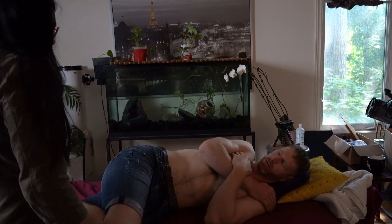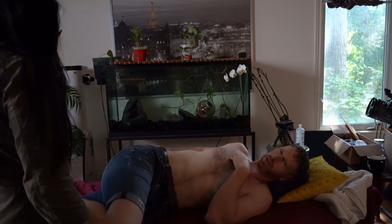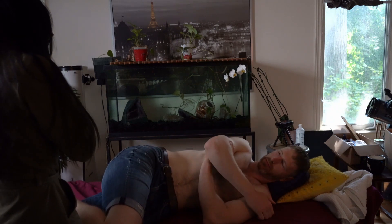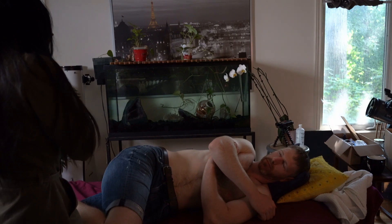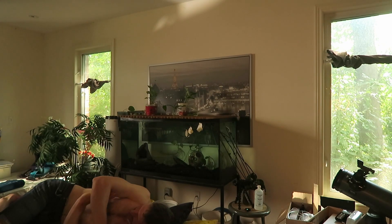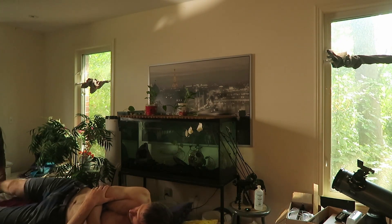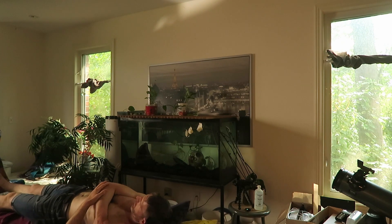What did you feel? More like an intense stretch. So that thing really worked. Thanks for modeling that. I'm just going to traction your leg so that you don't develop any complications from the treatment.